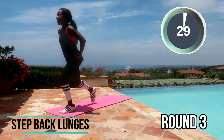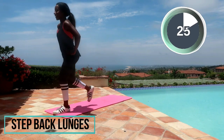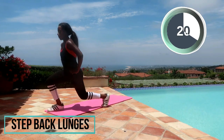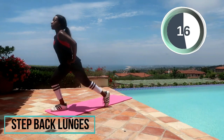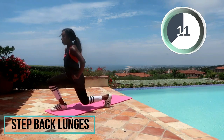Alright, here we go — round three! Step back lunges. You have got this, girl. We are doing things right now. You've made it so far, keep on working hard. If you have to slow it down, slow it down — just keep on moving.